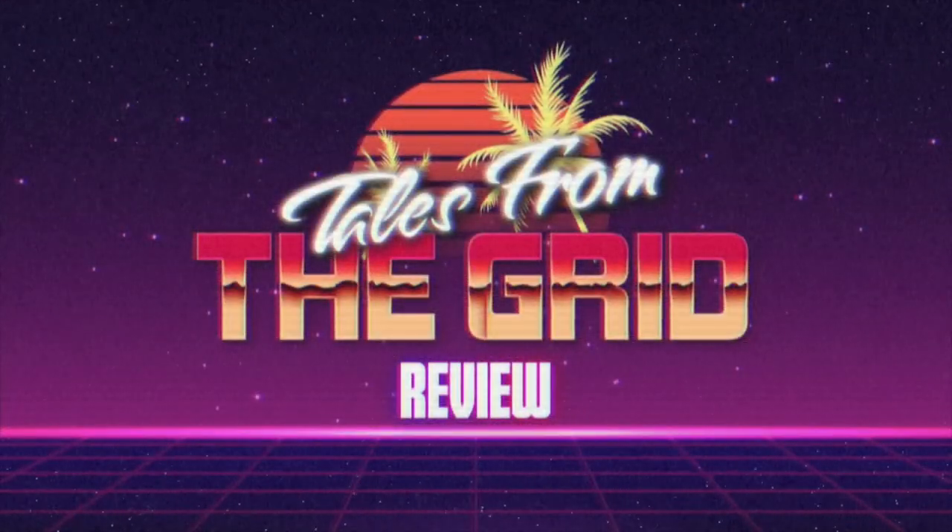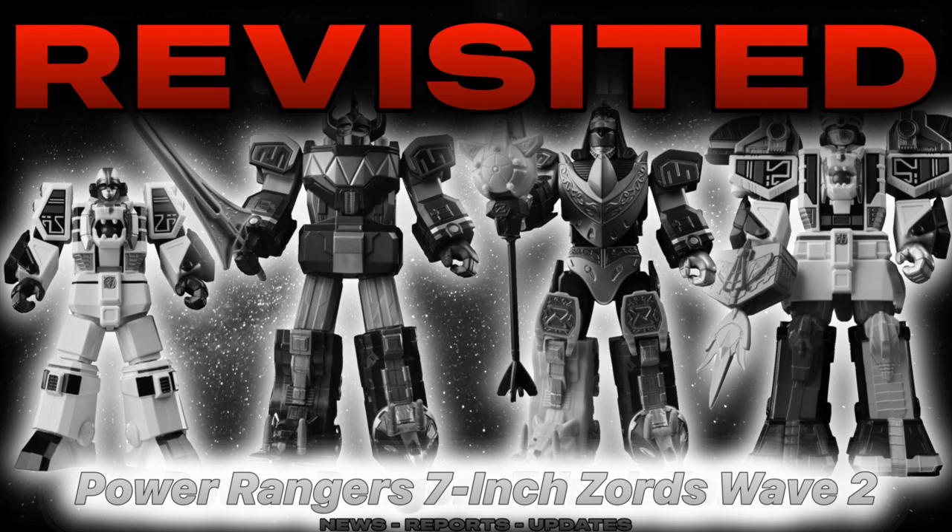You are now watching Tales from the Grid. Hey everybody, welcome back to another episode of Tales from the Grid. In this episode we'll be looking at the 7 inch Zords that came in the retro style packaging.